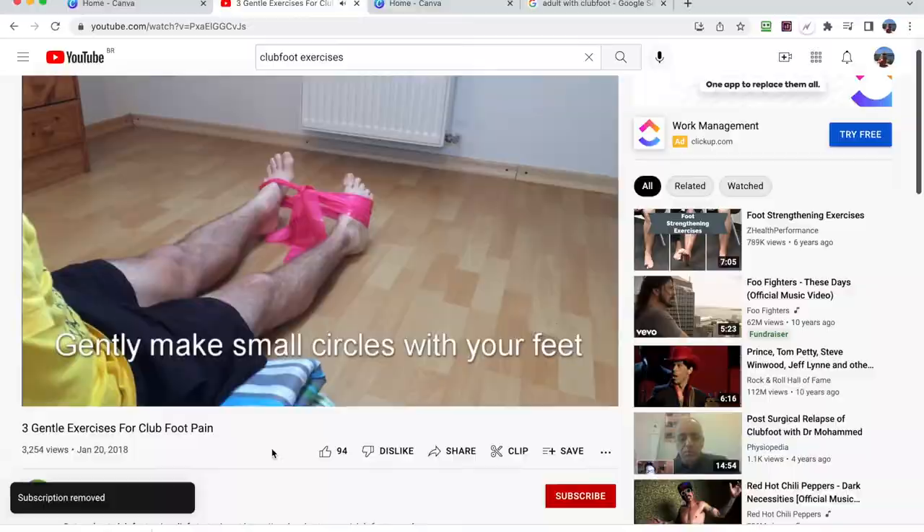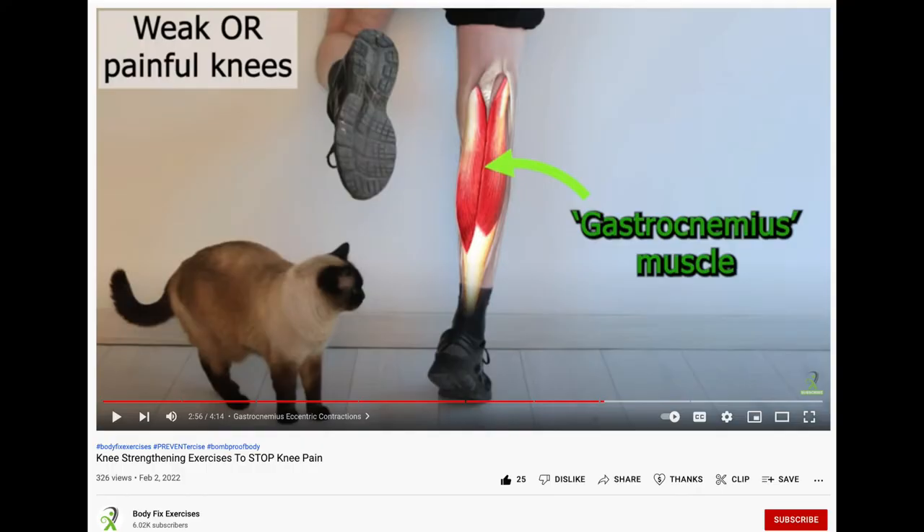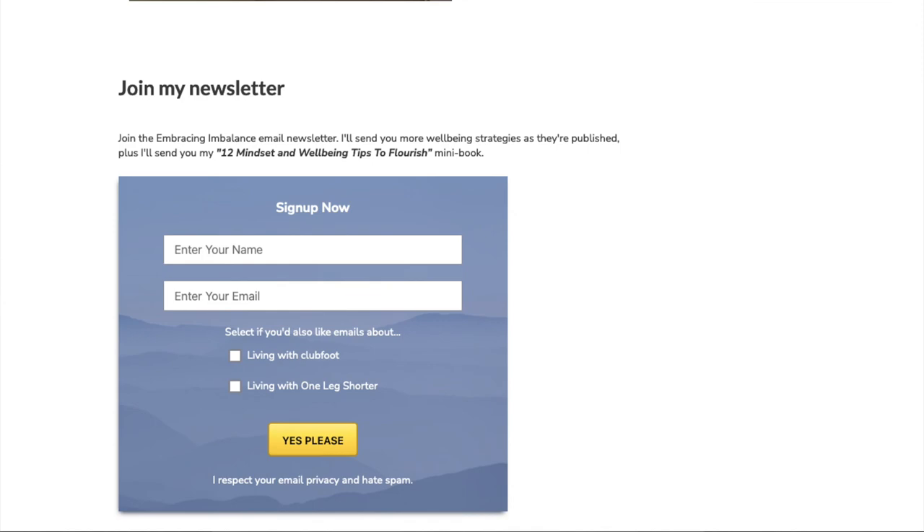I can't recommend enough — just keep searching for someone who knows about feet and can help you. I also do a lot of work on the hips, so I'll create another video about that soon. If you liked this video, hit the thumbs up button and click subscribe. Links to Stefan's YouTube channel are in the description below. Visit my blog and join my email newsletter for more club foot and well-being content at embracingimbalance.com.